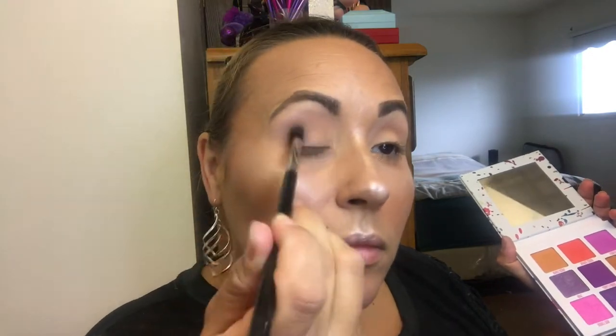Next I'm going to use a smaller crease brush — my Diffused crease brush, the E38. I don't want to use the dark brown; I want the look to be a little bit more cool today. So I'm going into the Mini Breaker now and using Hot Fudge, which is more of a gray brown. I'm going to tap my brush off well and focus on the outer crease, bringing it down into the lid on the outer corner a little bit, really blending this out to make it look seamless.